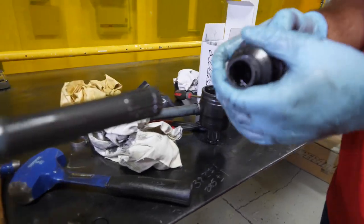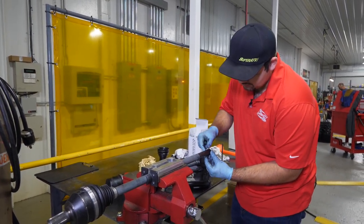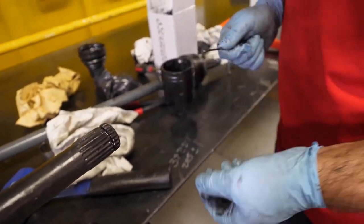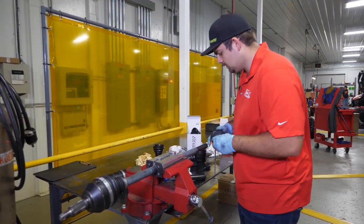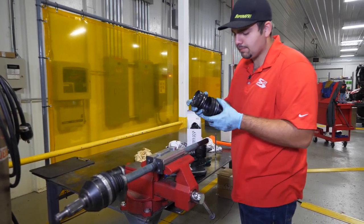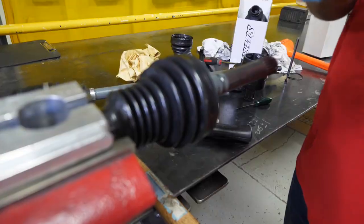We can go ahead and take our boot and just slide it right off. We're going to take our pick and pull the snap ring that was on it off. Grab our new boot and compare it with the one you got just to make sure that's the right one.